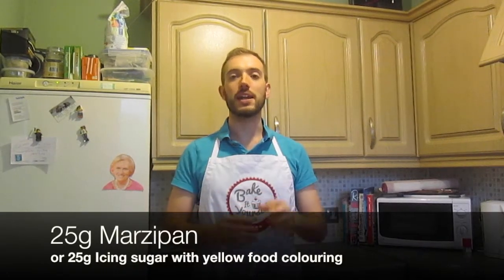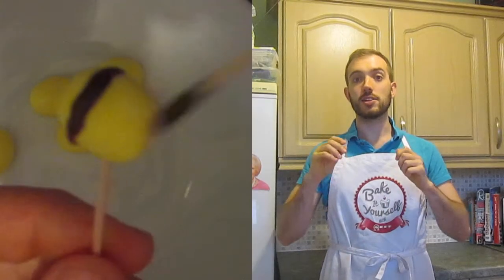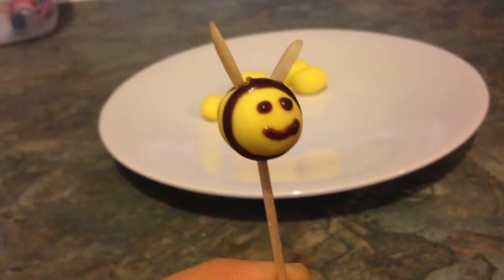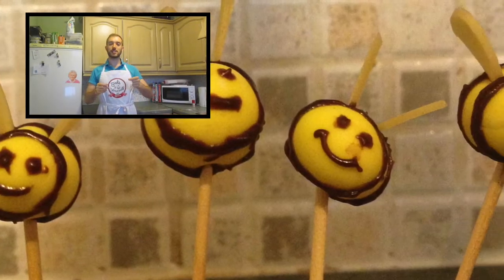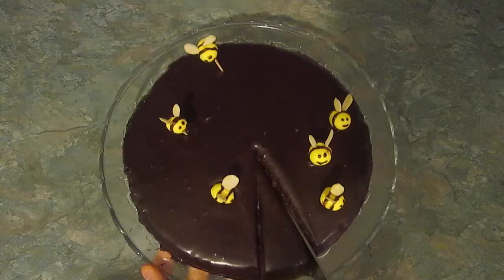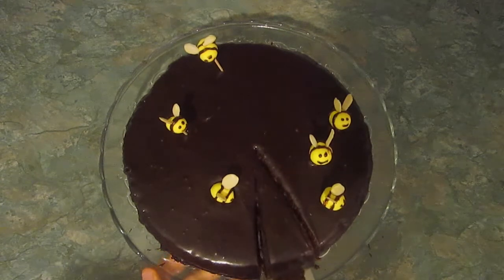Here comes the creative part. You need 25 grams of marzipan and some flaked almonds, or in my case 25 grams of icing sugar with yellow food colouring. Very carefully decorate your bees using the remaining glaze to make stripes and faces. Stick in flaked almonds for the wings, and put them on cocktail sticks for presentation. Very carefully take off the greaseproof paper from the bottom, leaving a nice clean plate. Take your bees and decorate however you wish, then slice and serve.